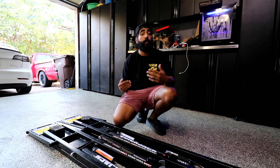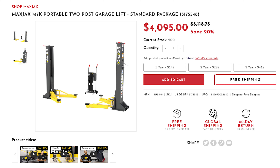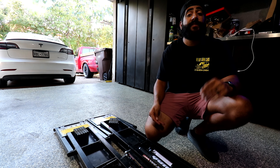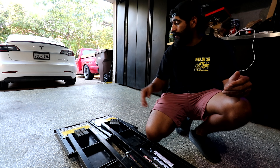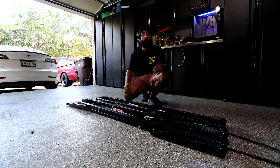When Aubrey was researching what would work best for us, she was deciding between the Quick Jack system and the Max Jack system. We ultimately decided against the Max Jack because you have to drill into your floors, which we didn't want to do, and we felt it wasn't very versatile. So Quick Jacks is what we went with.